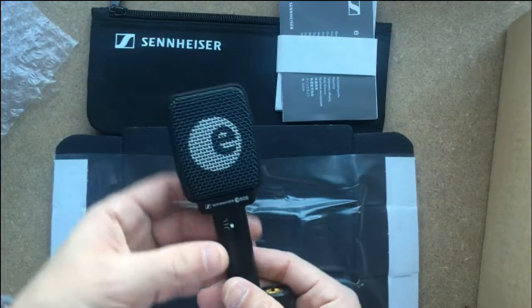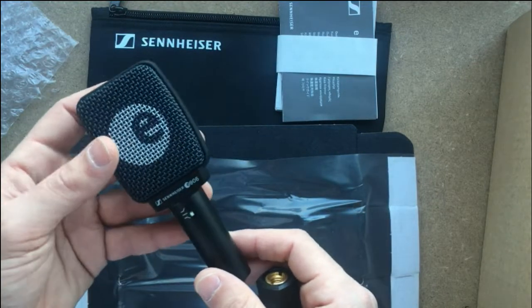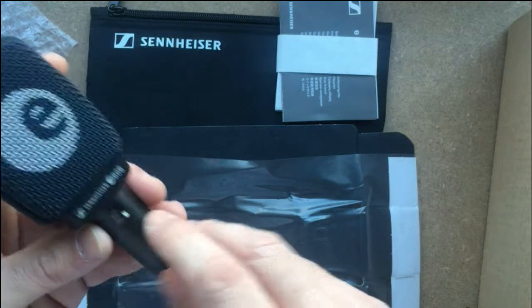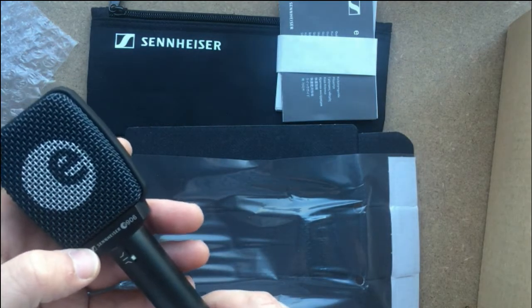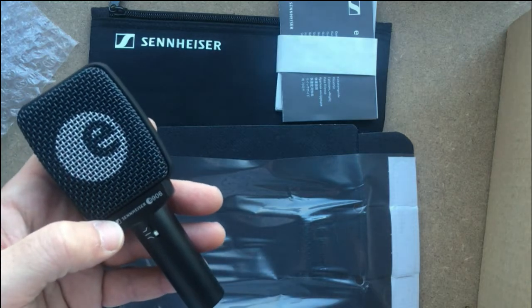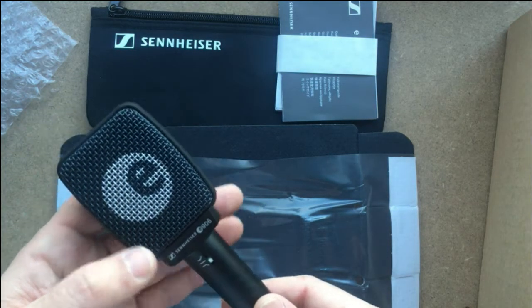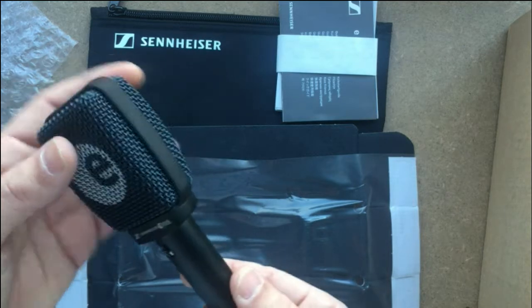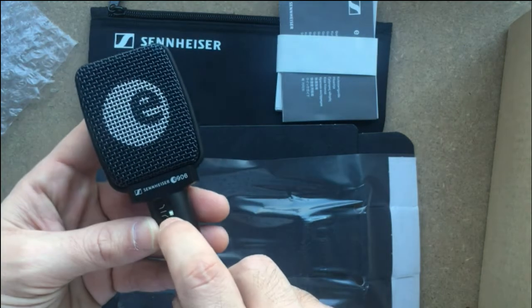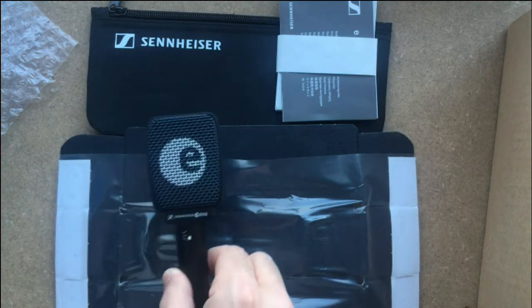That's the microphone's XLR connection. The key advantage of the e906 over the e609 and the Shure SM57 is this switch on the bottom, which you can move up and down. Let me show you how to change it.